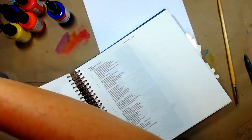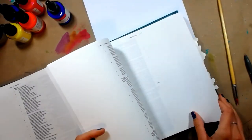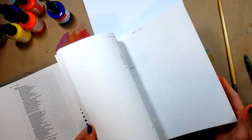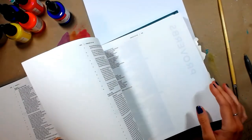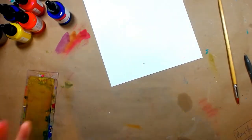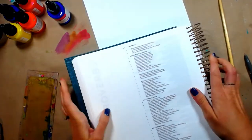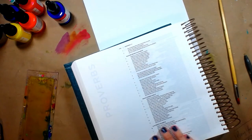I went ahead and set that aside to let it dry and grabbed my illustrating Bible. This is the second edition of the illustrating Bible, so it has that kind of peacock green cover — the original one had a rose gold cover. I'm flipping through it trying to find Proverbs 3:18, because that's the verse we're going to be doing today. It says, 'She is a tree of life to those who embrace her,' and I'm going to grab the pen.